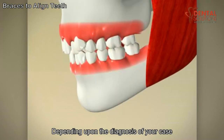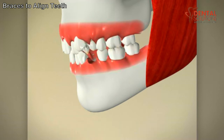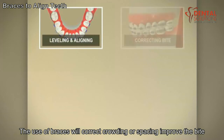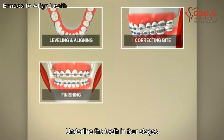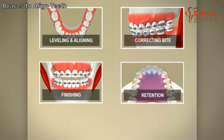Depending upon the diagnosis of your case, certain teeth may need to be removed before beginning orthodontic treatment. The use of braces will correct crowding or spacing, improve the bite, and align the teeth in four stages. These are leveling and aligning, correcting the bite, finishing, and retention.